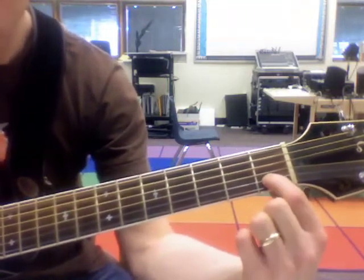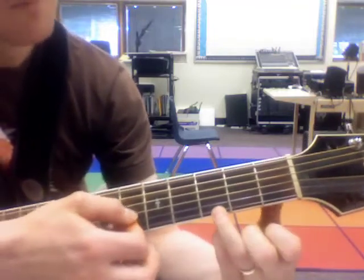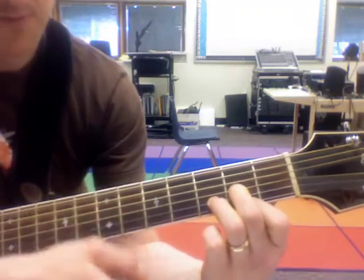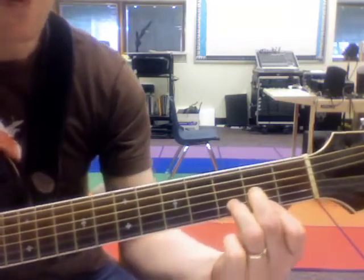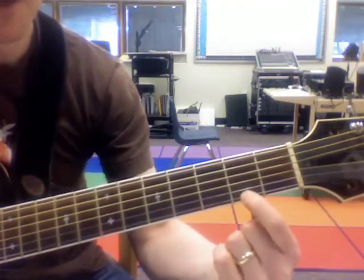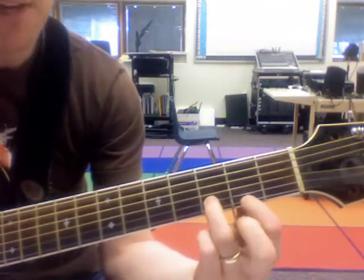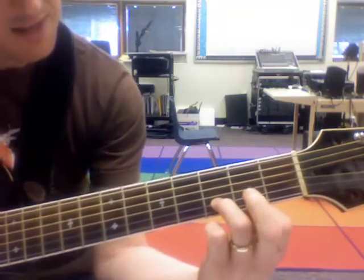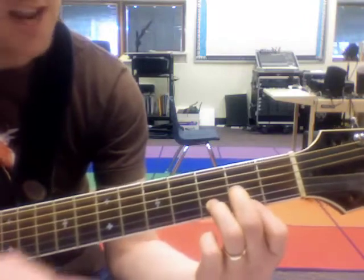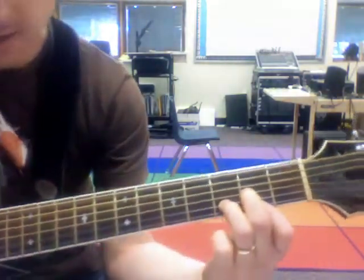We know a C chord, we know a G chord — if we can add a D we can play a lot more songs. The D chord is: finger on the E string second fret, finger on the B string third fret, and finger on the G string second fret. It's an arrow shape that goes this way.